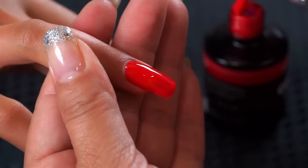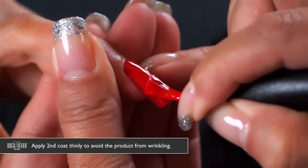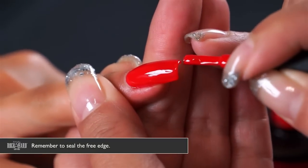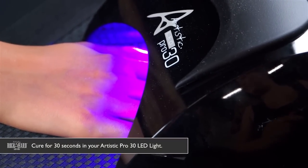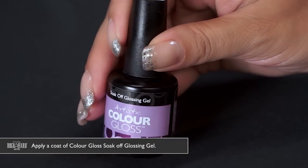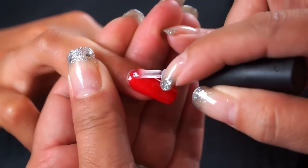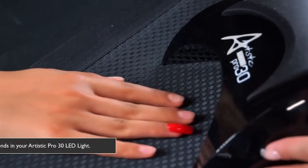Now apply the second coat of Hot Seat — your coats need to be nice and thin to avoid the product wrinkling, as the light must penetrate through the product completely in order for it to cure. Remember to seal the free edge, then cure for 30 seconds. Next, apply the Artistic Color Gloss soak-off glossing gel, sealing the entire Color Gloss application around the cuticle and the free edge, and cure for 30 seconds.